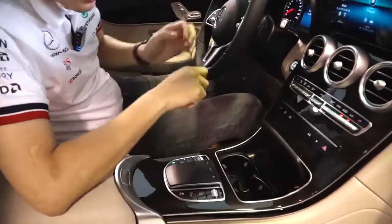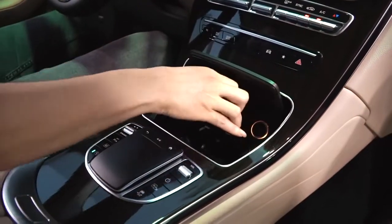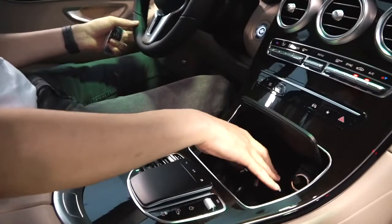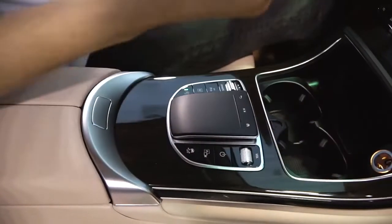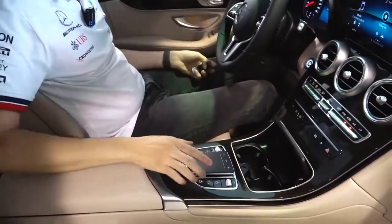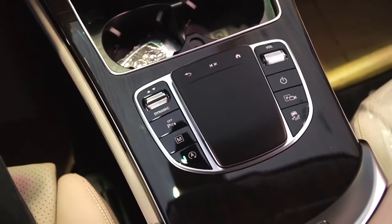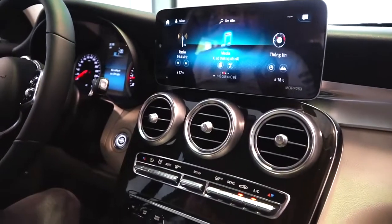Một điểm nữa là xe sẽ không được trang bị sạc không dây. Thay vào đó đây là cái gạt tàn thuốc, nhưng tôi nghĩ không ai hút thuốc trên xe nữa - chị em có thể để bông tai hoặc nhẫn vào đây, rất là gọn mà lại còn an toàn. Đây là tẩu thuốc nhưng các bạn có thể sử dụng để sạc điện thoại được. Cái bản di chuột máy tính - các bạn có thể thấy tôi di chuyển rất nhạy, rất nhẹ nhàng để điều chỉnh màn hình.